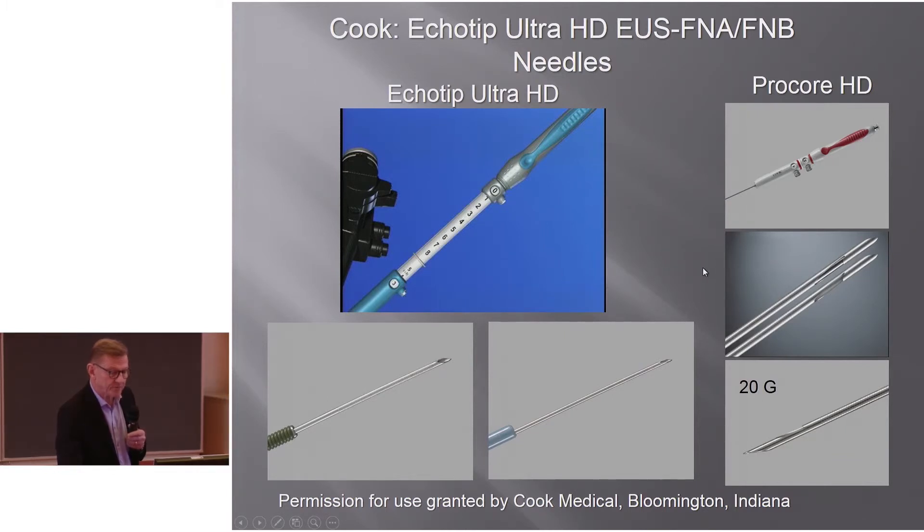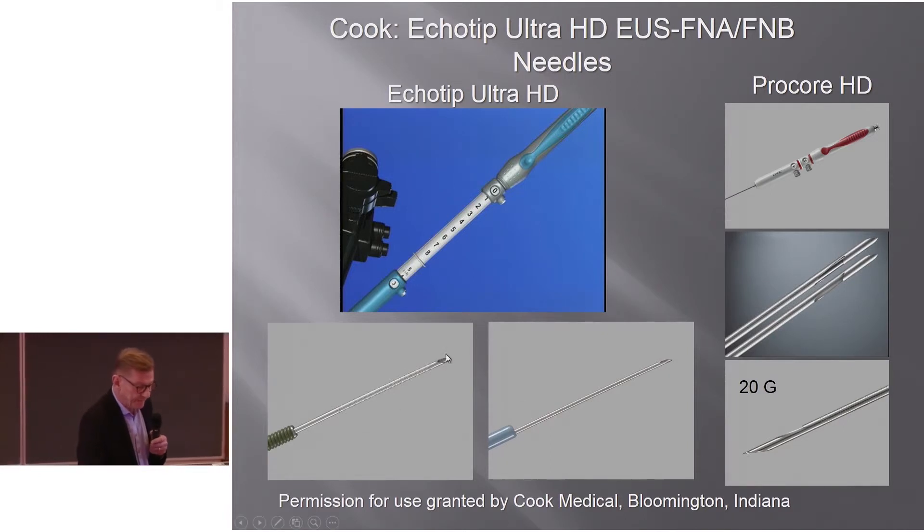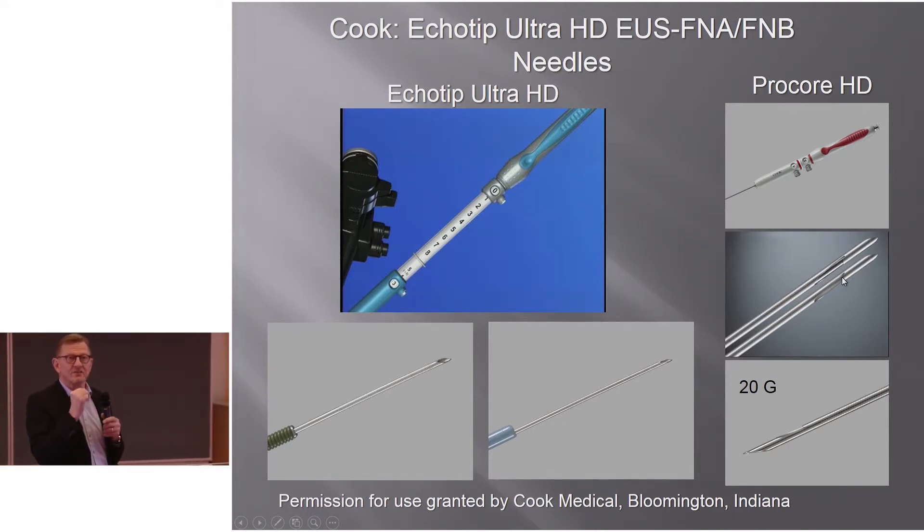Cook has Ecotip needles, Ecotip Ultra, and Ecotip Pro Core needles, the latter being an FNB needle. Cook has a metal sheath on one of their needles; otherwise it's plastic or Teflon. The Pro Core is available with a bevel in the distal part or a reverse bevel, with the 20-gauge version shown here. The idea is that moving the needle forward cuts a piece of tissue, while with the reverse bevel, advancing and retracting cuts a tissue core.